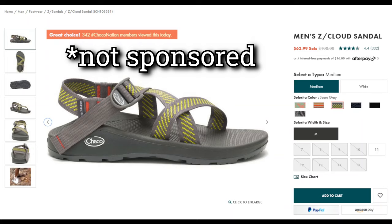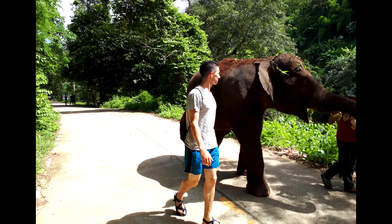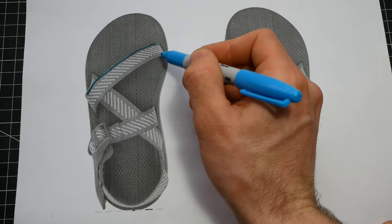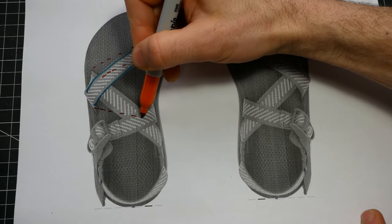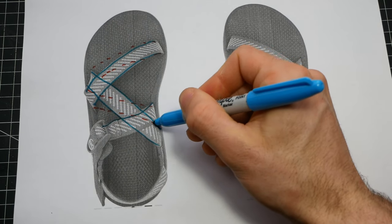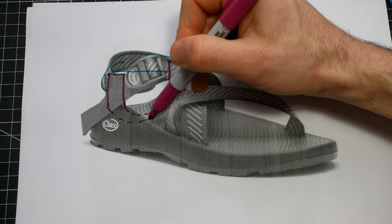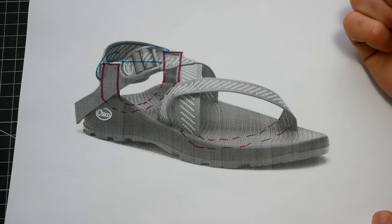I'm going to base my design off of Chaco Z hiking sandals. I owned a pair of these in the past — I wore them all across Thailand and all terrain. They are absolutely fantastic and they have a very simple construction. The main Z strap, that's where it gets its name — it goes over your foot like this into the sole to connect over here. Then the strap goes under to connect here. This strap weaves through the others.